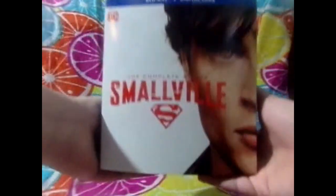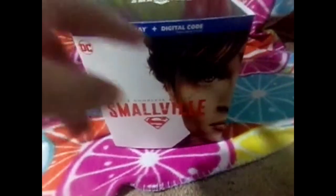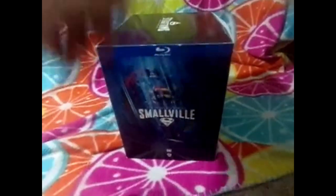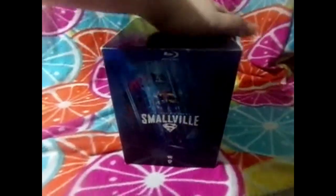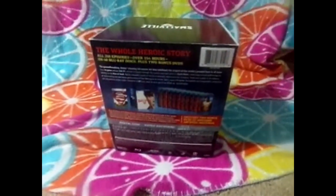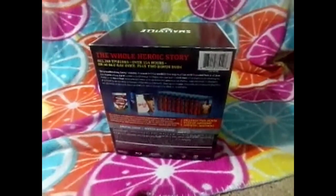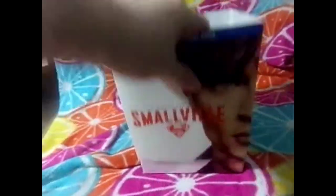That's the biggest, my most expensive one I have in my collection - Smallville: The Complete Series box set. You've got Clark Kent right there, the Superman suit right there. It's the Blu-ray copy with all 218 episodes, over 154 hours, on 40 Blu-ray discs plus two bonus DVDs, so you get 42 discs in here. Massive. The digital codes are already expired, so I couldn't use the digital code, unfortunately.